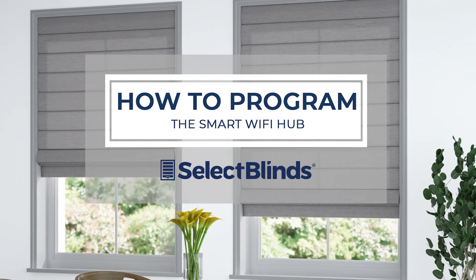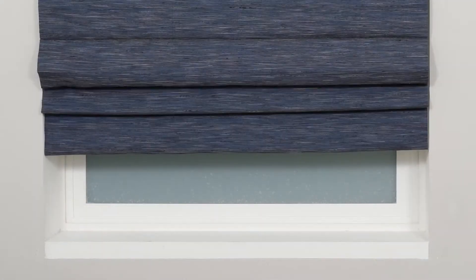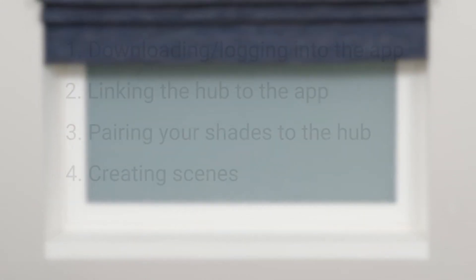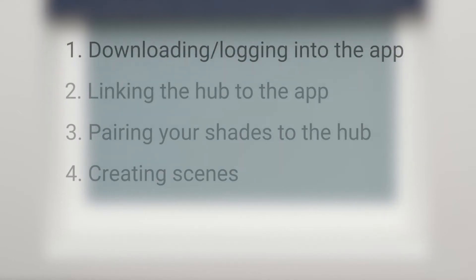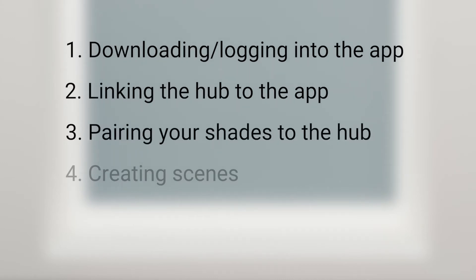If you can program your favorite TV shows to record, you can program your smart Wi-Fi hub. Today, I'm going to show you just how easy it is. In this short video, we're going to discuss downloading and logging into the P2 Powermate app, linking the hub to the app, pairing your shades to the hub, and creating scenes to automate your shades.